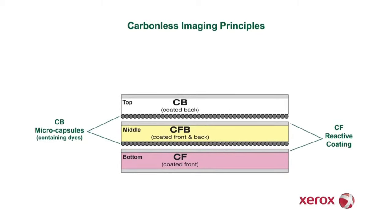Xerox CB and CFB sheets have a reactive coating on the back side of the sheet consisting of micro-sized capsules containing image-forming dyes. Xerox CF and CFB sheets have a reactive coating on the front side of the sheet. When pressure is applied, the microcapsules are broken and the image-forming dyes are transferred to the mating chemistry on the front of the CF or CFB sheet. The chemicals then react to form a fast, intense black image.